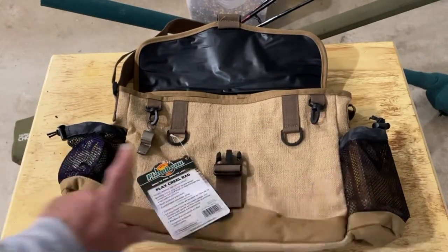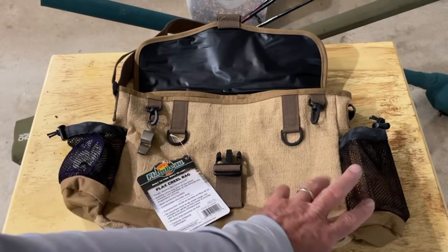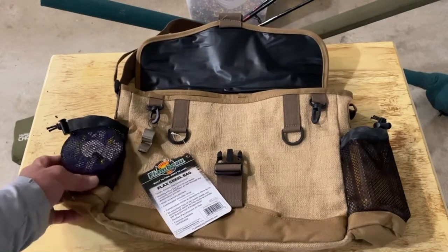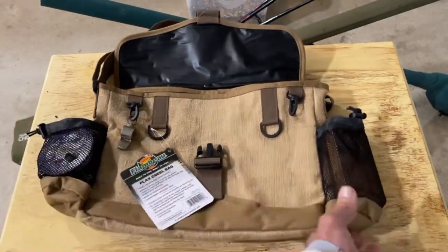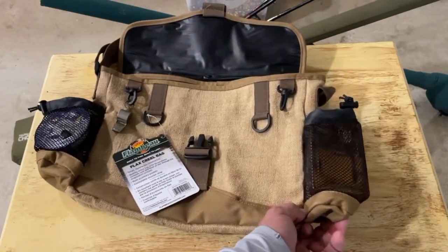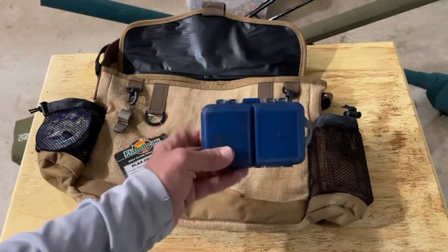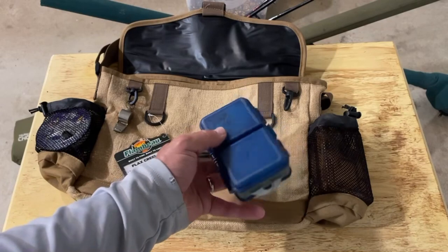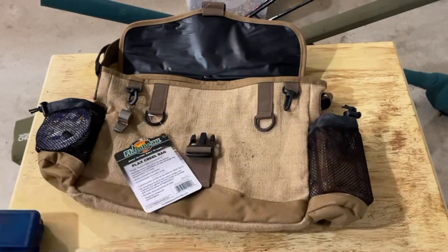There are mesh pockets on the side. You can see one — I have leader line in this one over here, and in this one I already have a small fly box. You can also put a larger fly box, a thicker fly box. Or if you use spinners as well — if not fly rods, when I want to move them really fast — I use that as well.